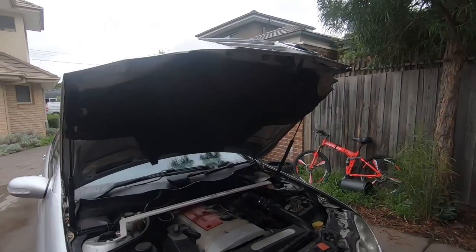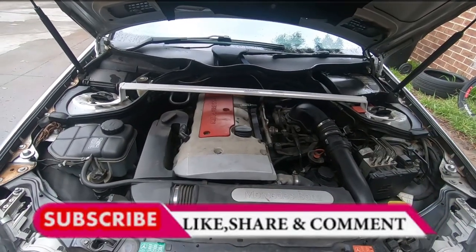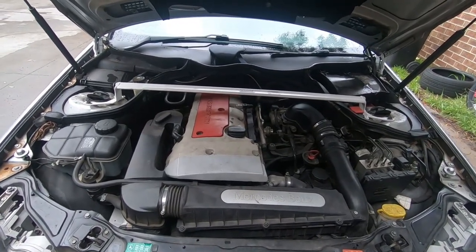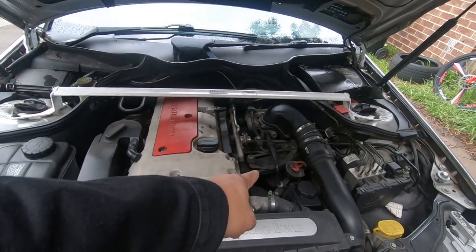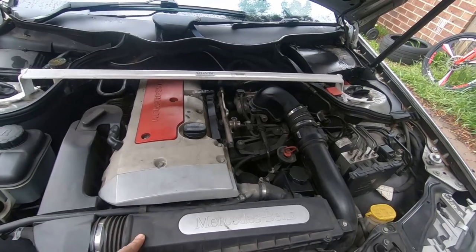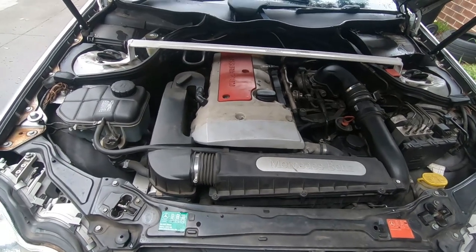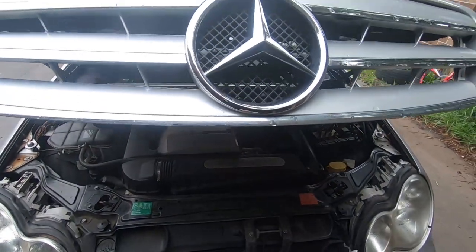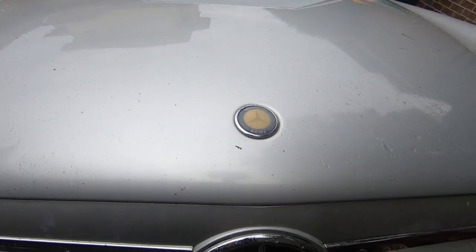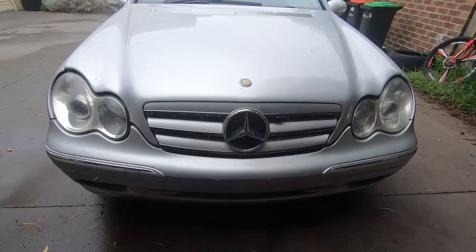I'm just going to give you guys a quick walk-around of the car. First things first, in the engine bay — I managed to service it myself. The engine covers are off at the moment because I just did a quick service. This is the red top. I've changed the air filter to a high-flow style one just to get a little more airflow. I've also changed the bonnet ornament to a flat badge.